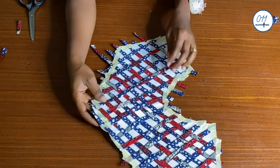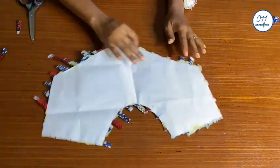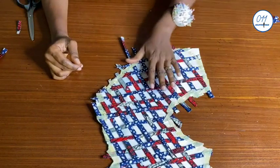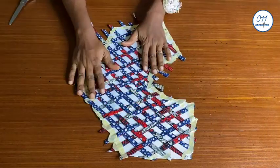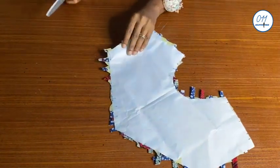I'm now through with the second arrangement. I will go ahead and trim off the overhanging pieces. I'll go ahead and do the trimming now.